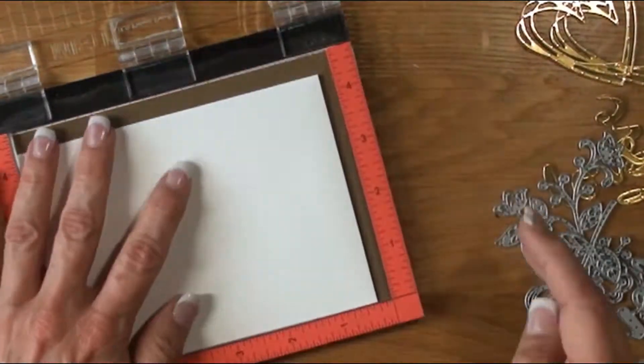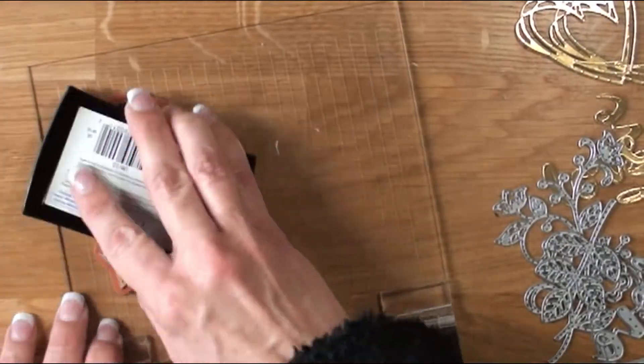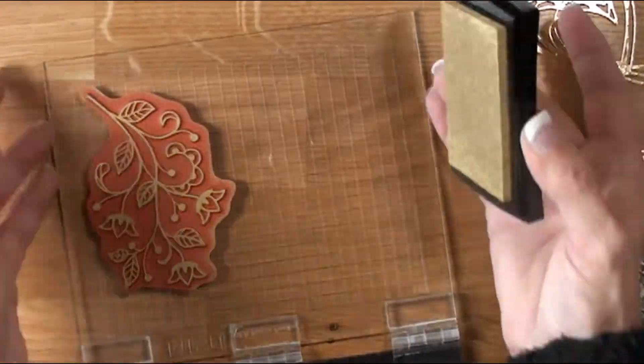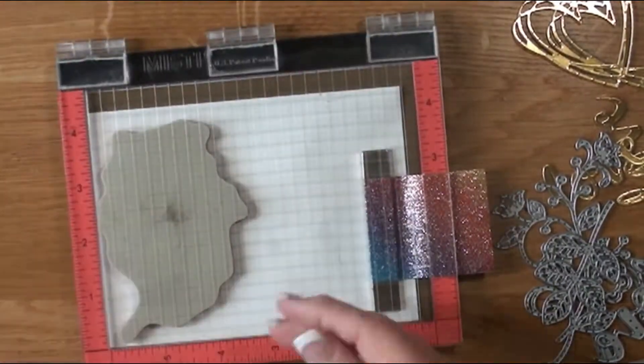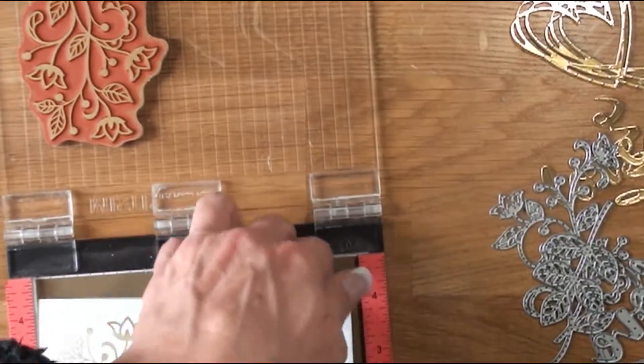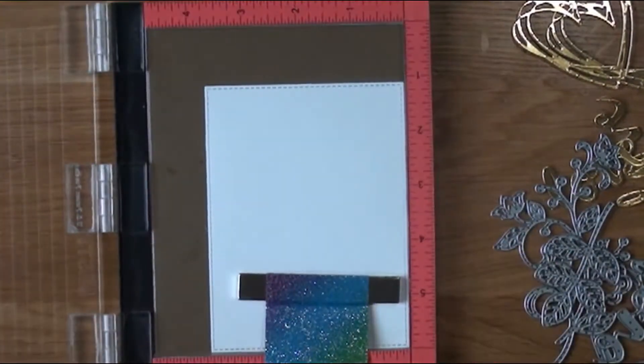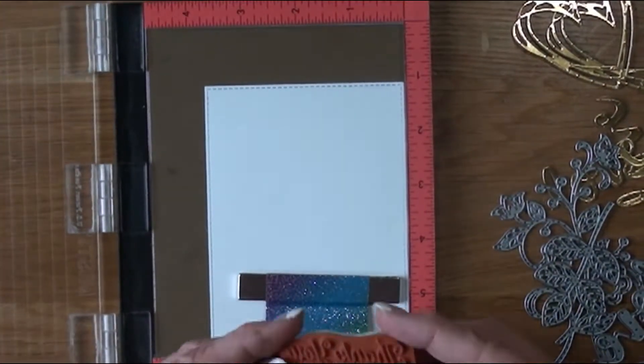We're going to use that Flourishing Phrases stamp, stamped out with some Encore Gold. I'm laying it on there to the left-hand side. You can either heat dry that or let it dry on its own — I would suggest letting it dry on its own. Now we're going to be doing the inside of our panel.